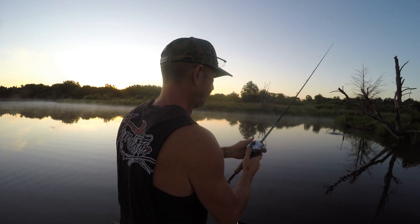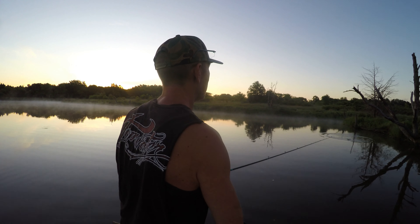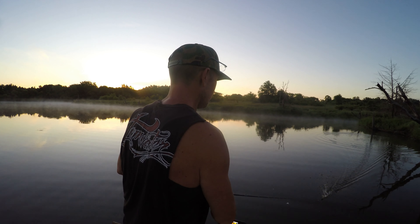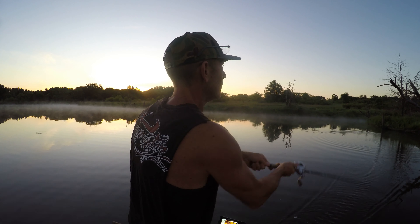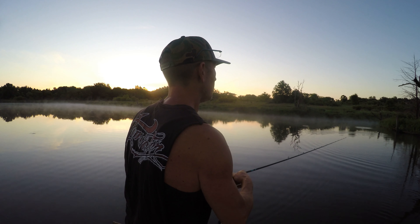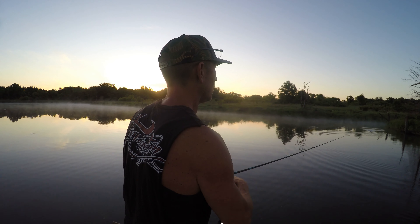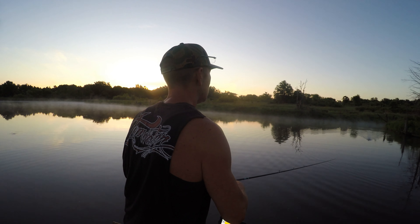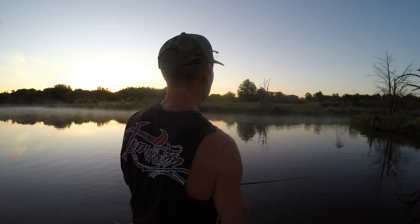Did you guys see that? Whopper Plopper is pretty tough — it hit that tree going almost full speed and ricocheted down. There was a little bump. Got off to a rocky start here in top water.